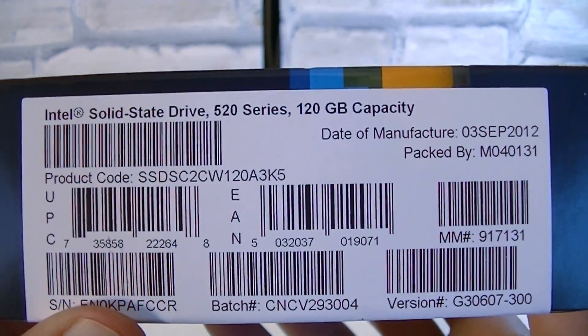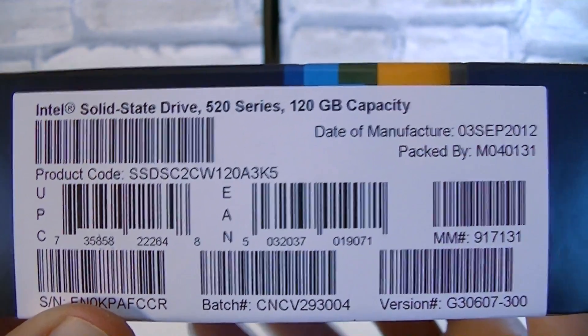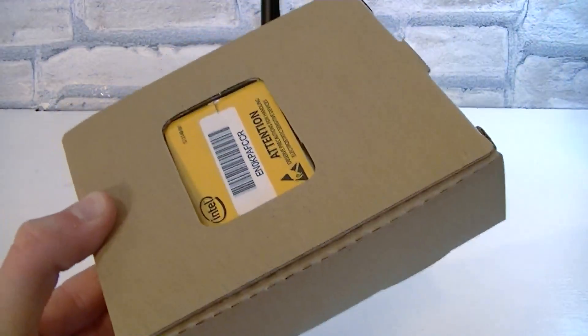On this side you can see the product code, serial, batch number, and so on. But now let's open this box up and see what's inside.